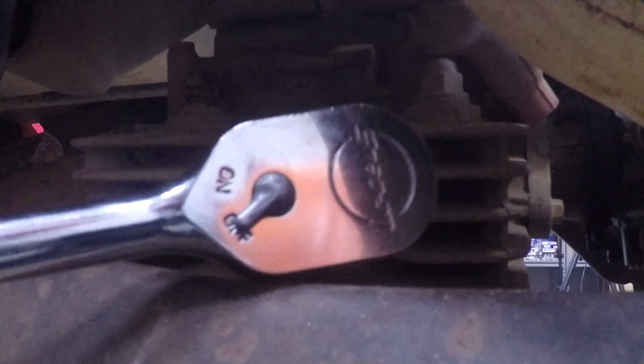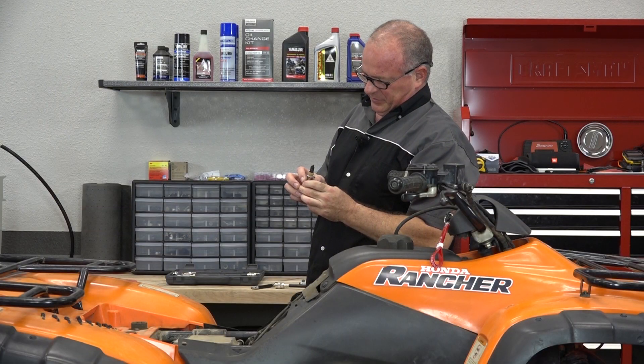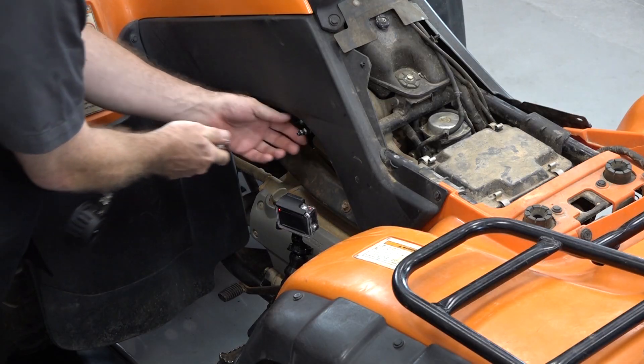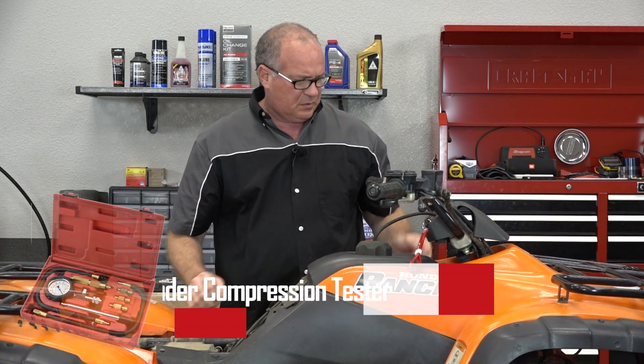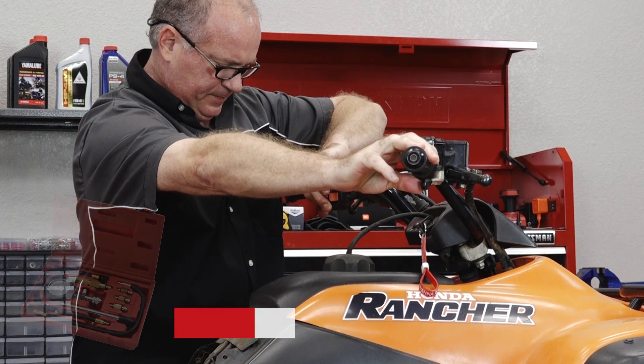We've got her up to temp. We're going to do a quick compression test and see where it stands. This plug is jet black with a fair amount of oil on it, so there's definitely something going on in there. What we're looking for is something north of 90 PSI. We need to hold the throttle open, crank it over about four or five times, and see what we've got.